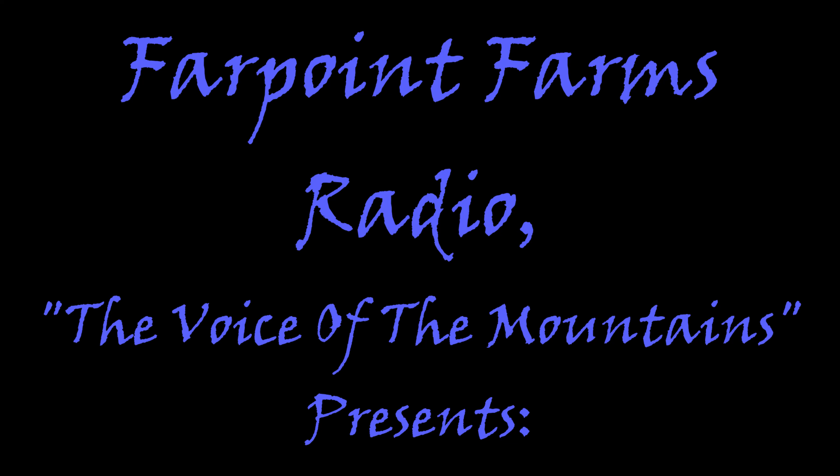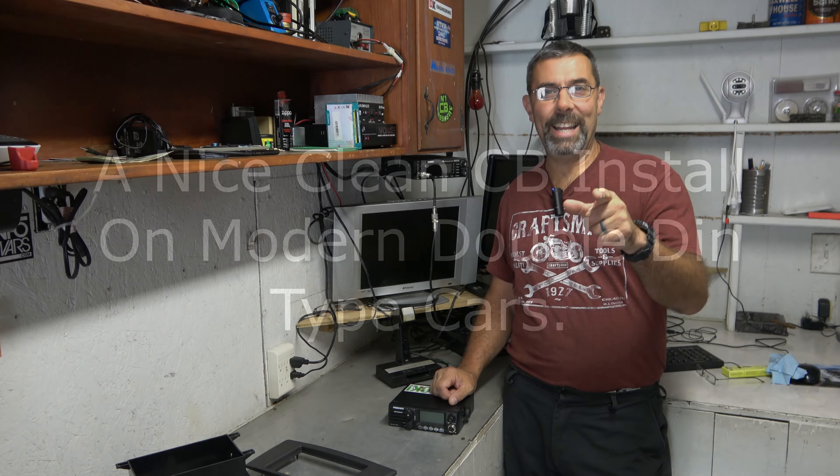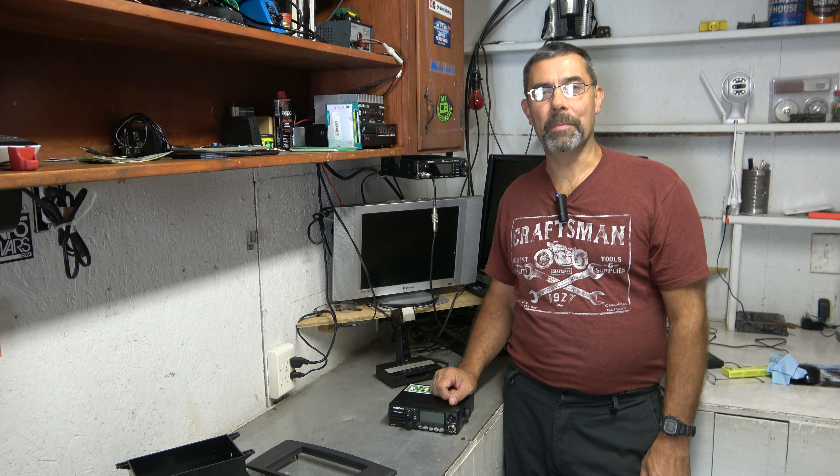I'm coming in loud and clear, might hear me on the radio. Breaker, breaker, one night, anybody got their ears on? Hey guys, it's Eric here at Farpoint Farms in the mountains of North Carolina.